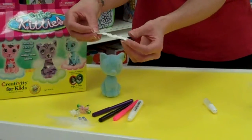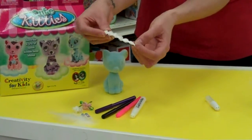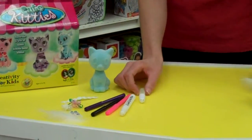Now, keep in mind that the decorative trim, you just have to peel off the back and it's adhesive so you can stick it right onto your kittens, so there's not a lot of glue that is required here. So I'm just going to demonstrate how easy this is.